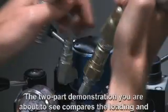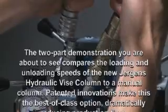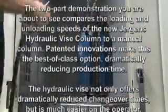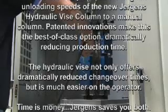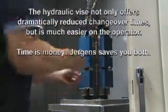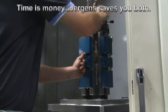The two-part demonstration you're about to see compares the loading and unloading speeds of the new Juergens hydraulic vice column to a manual column. Patented innovations make this the best-of-class option, dramatically reducing production time. The hydraulic vice not only offers dramatically reduced changeover times, but is much easier on the operator. Time is money — Juergens saves you both.